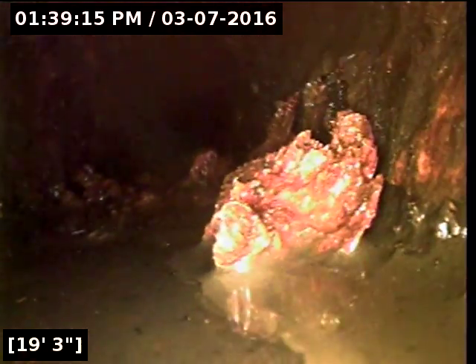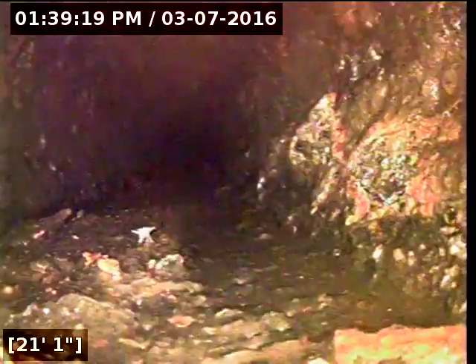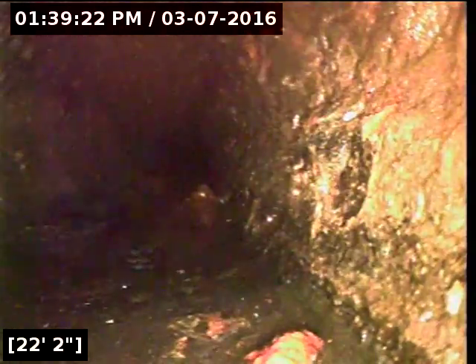Shards of iron sticking up there — definitely going to catch paper and waste. More shards of iron. Makes about halfway filled with iron on the bottom. More shards sitting there on the bottom along with standing water. More shards and pieces of iron.